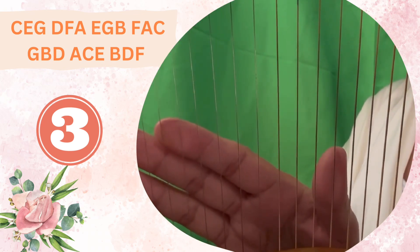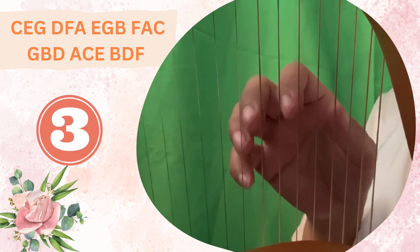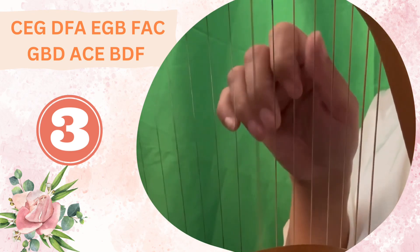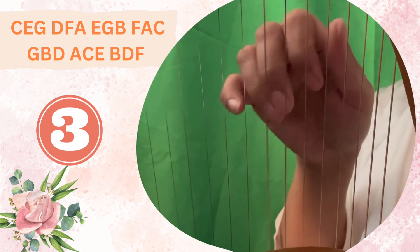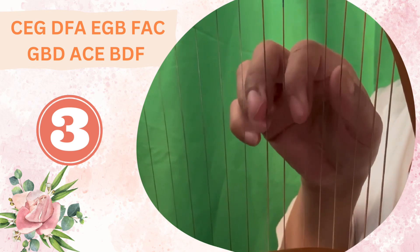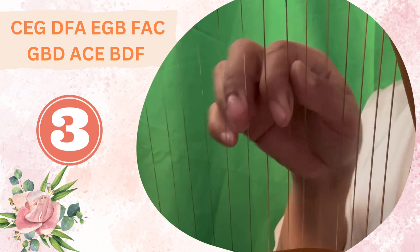You can play this one more time and practice it on your own. Let's also do it arpeggiated, which means we're going to play one string at a time. Again, make sure that you're plucking them evenly so that the tones are the same, equal, and connected.